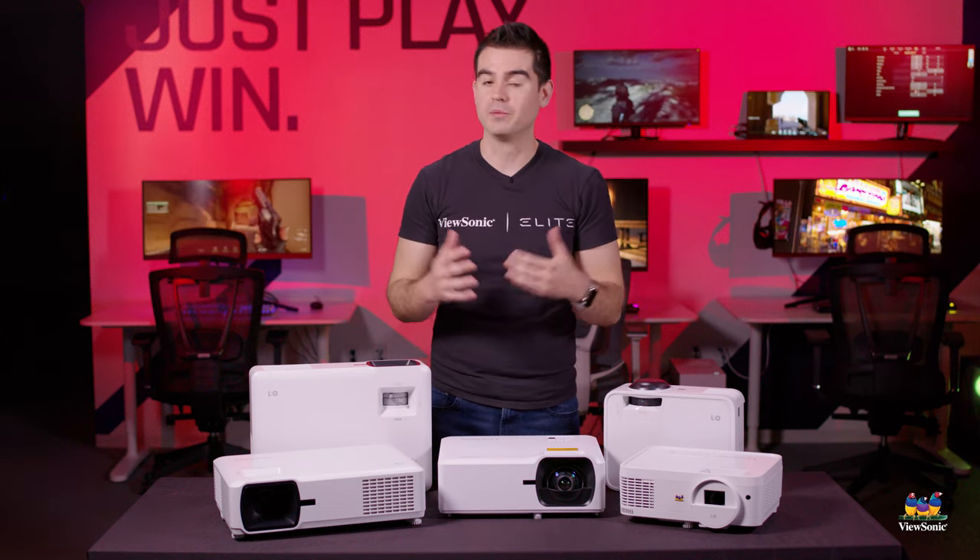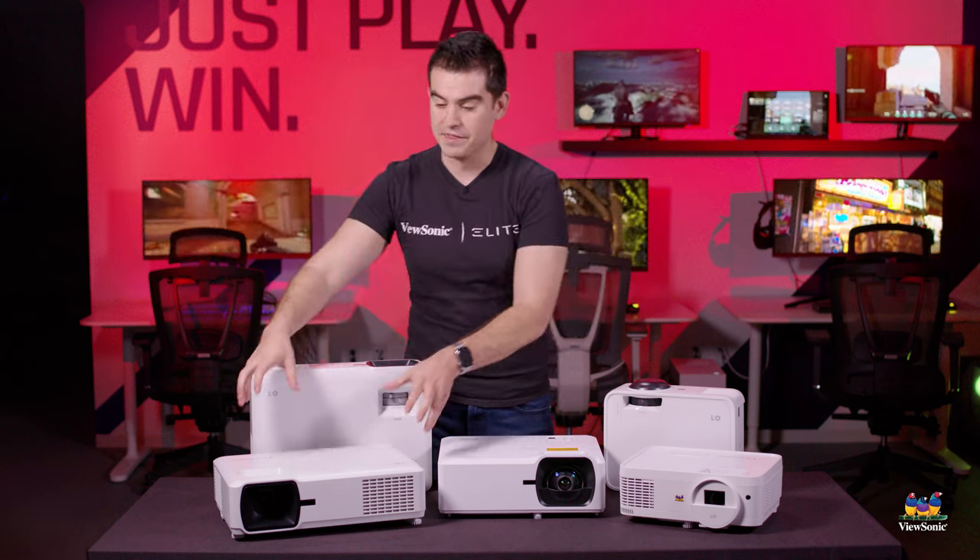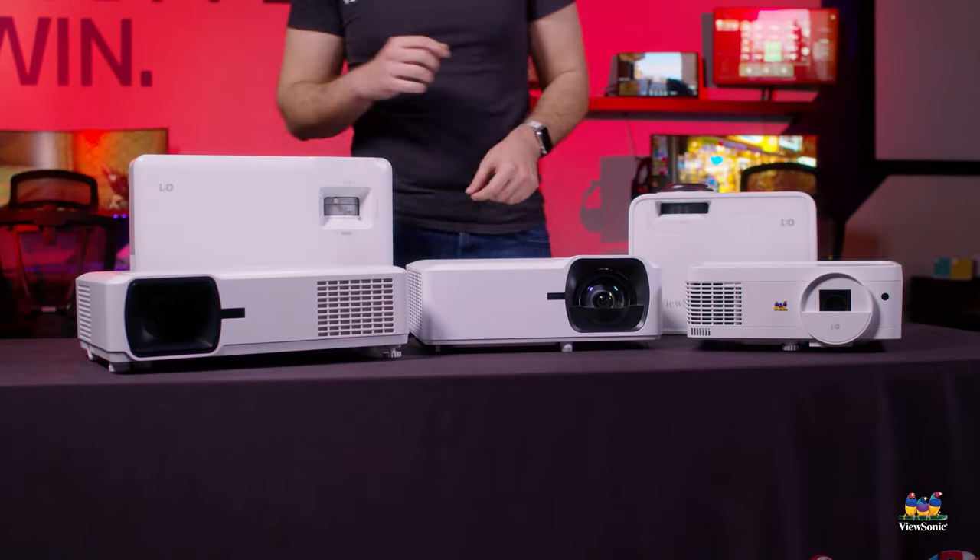Not something you always do in an education environment, but they watch movies too, and this is a really awesome projector to show off the best of those movies.